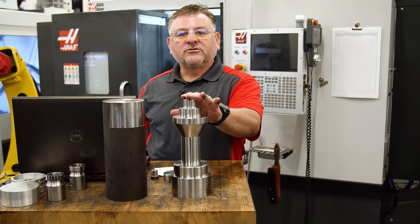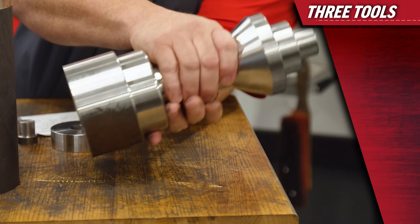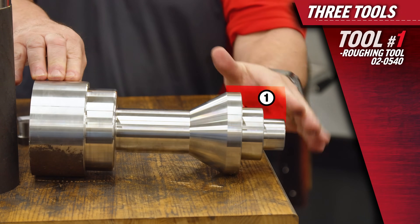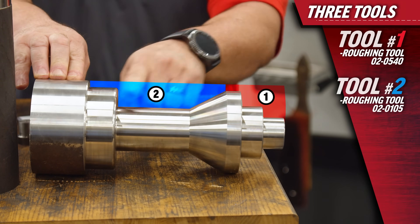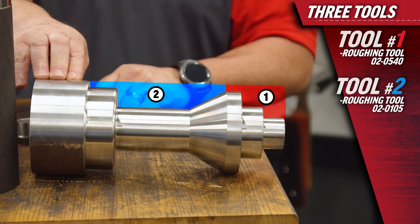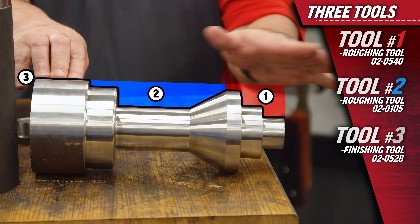In order to turn this part on the lathe we're going to need three tools. The first tool will be a roughing tool that will do the first section of this part. The second one will rough out the middle section and part of the back, and the third tool will be a finishing profile tool that will do the whole profile in one shot.